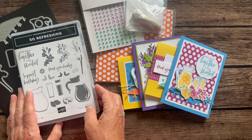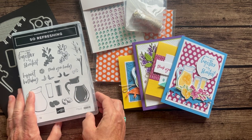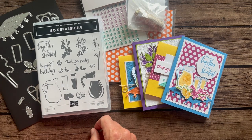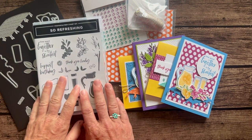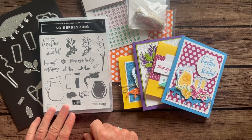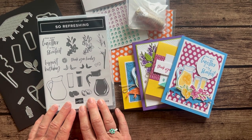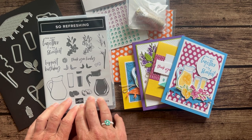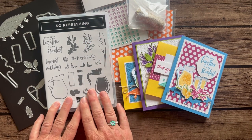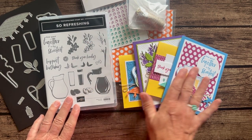Option Three — the PDF tutorial — is free to anyone on my Inspired Stampers team. So if you're thinking about getting the starter kit, that's another great reason to get it through myself or one of my Inspired Stampers team members, because you get that PDF tutorial for free any month you want, and any of my past kits as well.